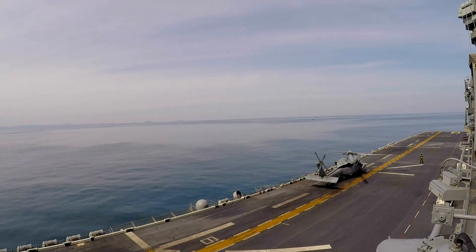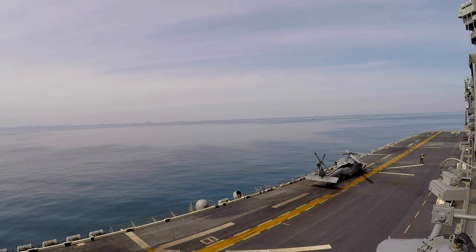Equipped with a Rolls-Royce turboprop engine, the Gabriel TP variant can attain a true airspeed of 200 knots at sea level.